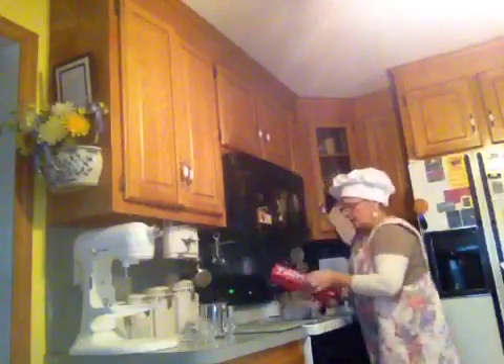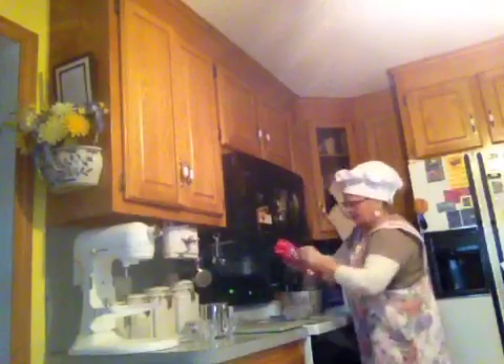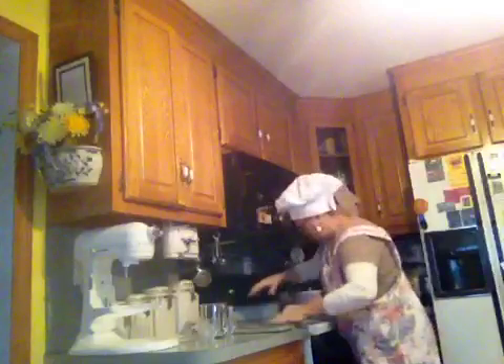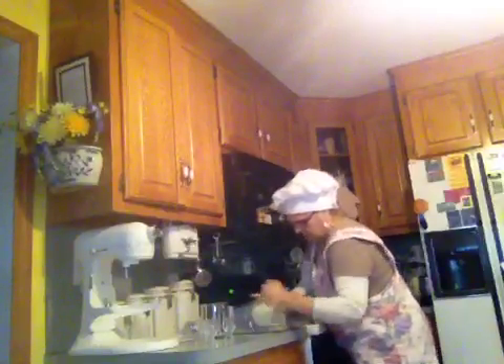Step number one is done. There's the beautiful dough. Now you want to make sure you get it as airtight as possible.